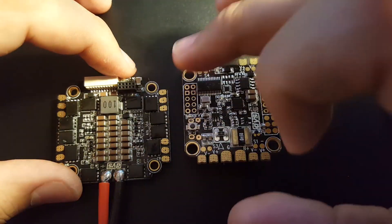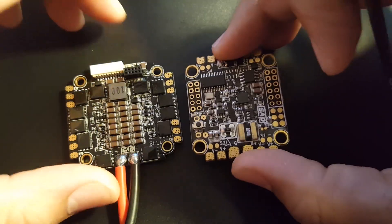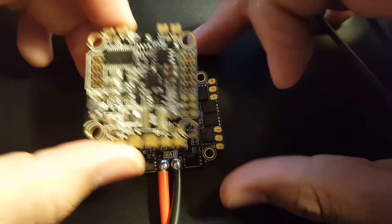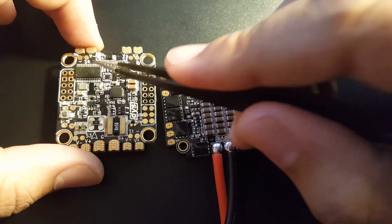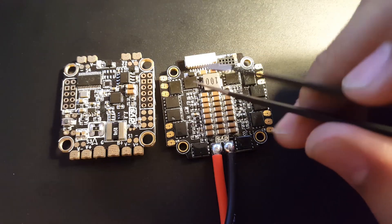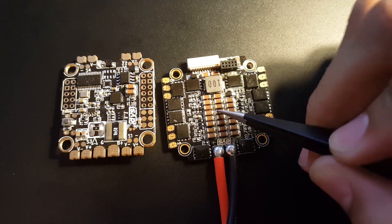We're just going to put them together as they're supposed to be used — this is the F30 Amp ESC. We'll run the VCC to the VTX, and the 5-volt output will run to the camera. We'll record the FPV footage while inducing maximum motor noise into the ESC, to see how well it copes with voltage spikes, noise reduction, and voltage drops.